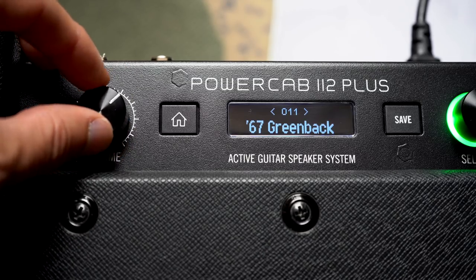In this way the audience hear the same speaker models or IRs in PowerCab that you'll be listening to. The volume knob on PowerCab does not affect the output level to the XLR, so if you do need to turn up on stage it won't affect the front of house signal.